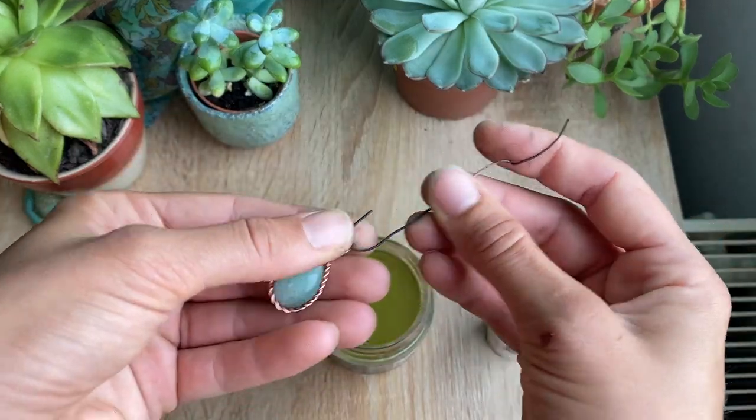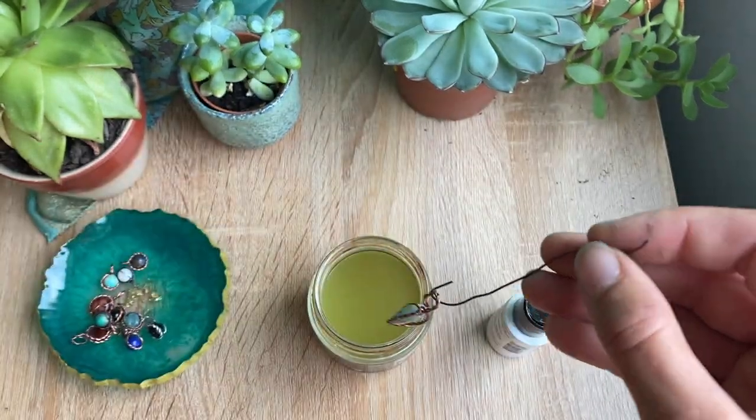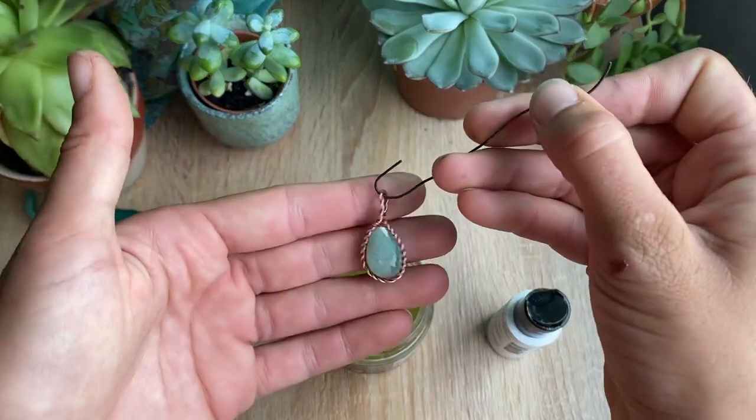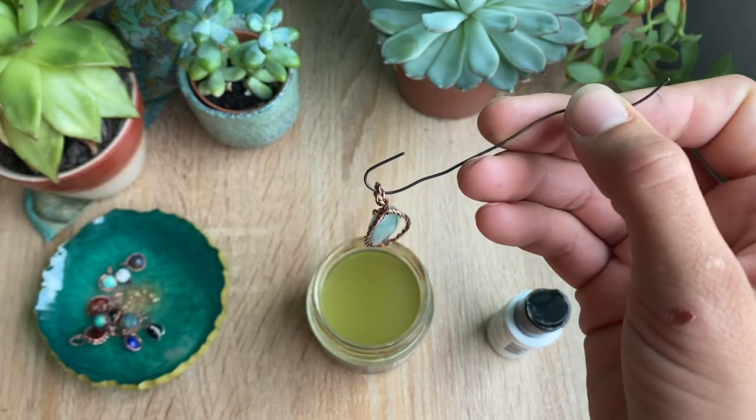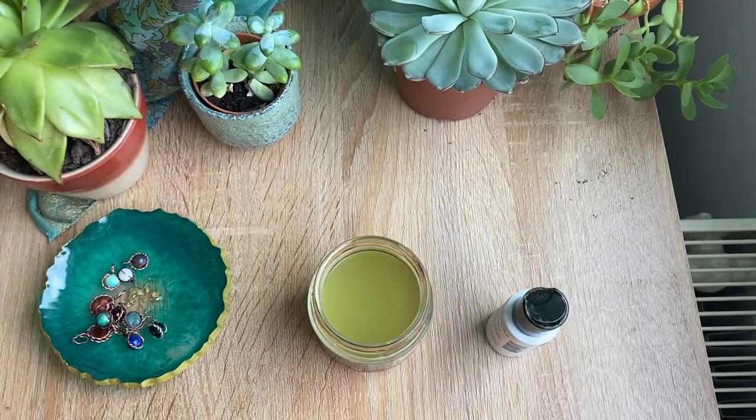I just use an old copper wire to hook the piece on. This will oxidize really quickly. After we dip it in the water, we're going to have another container ready.